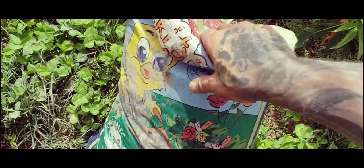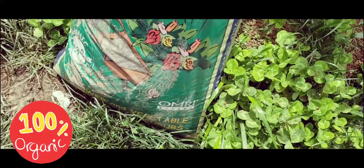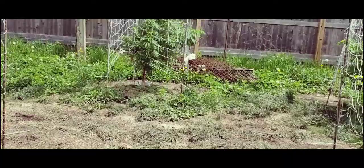I already broadcasted one whole bag of this Chickadee Doo-Doo, 5-3-2. Everything I use is OMRI certified. This Chickadee Doo-Doo is a pelletized fertilizer.